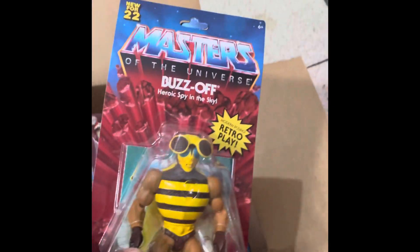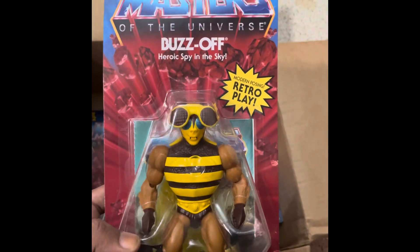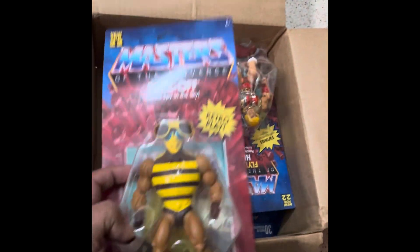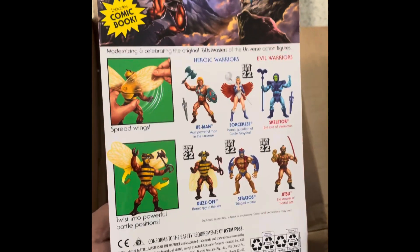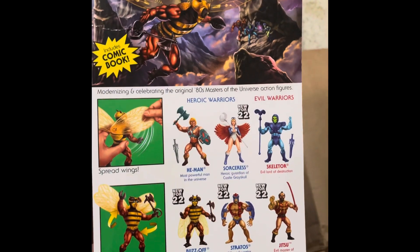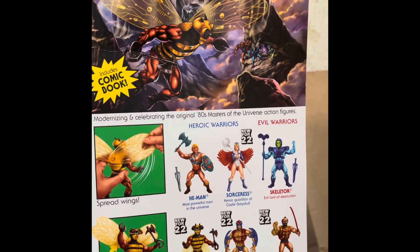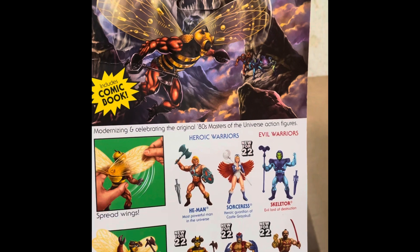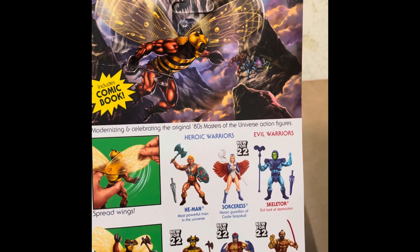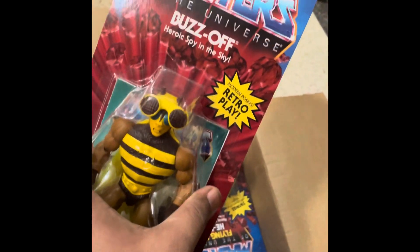This is Buzz Off from Oregons — also available, only one piece. Buzz Off has flexible wings. Other figures shown on the packaging include Trap Jaw and Skeletor. Buzz Off uses his insect vision to keep an eye on Skeletor's evil plans. A comic book is also inside this box.